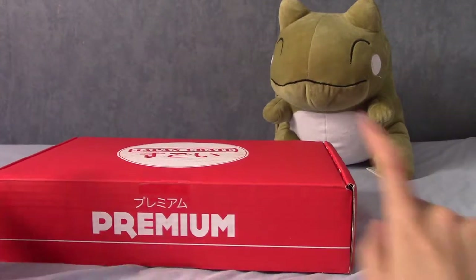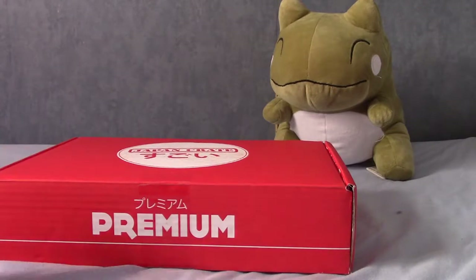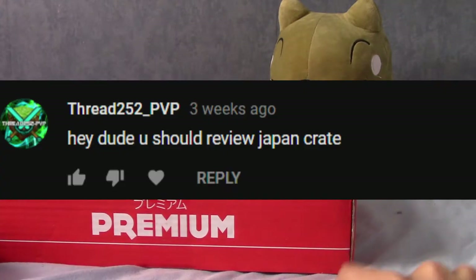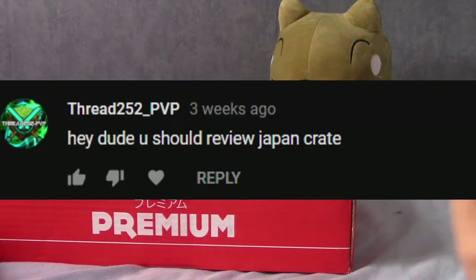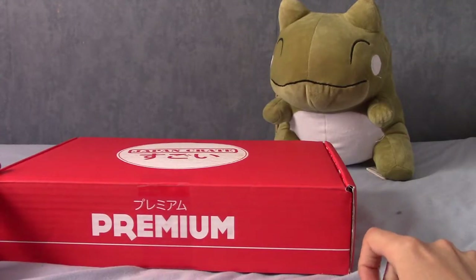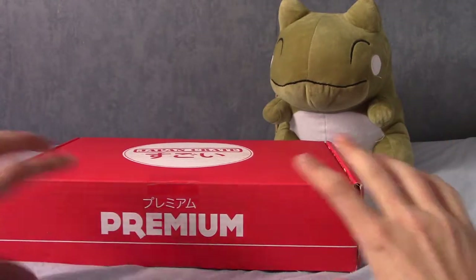It's time, as you can tell from the title, to try out a new subscription box. It's been a while since I made a video, and before I begin, shout out to Thread 252, or Ron Dong as he's known on Instagram, for the recommendation to try out Japan Crate. For those of you who may have been following the channel, I did buy Oyatsu Box for quite a while, which is basically the same thing — a subscription Japanese box.